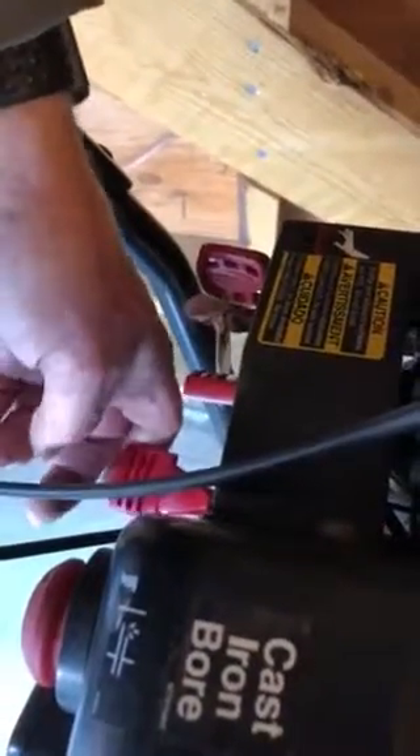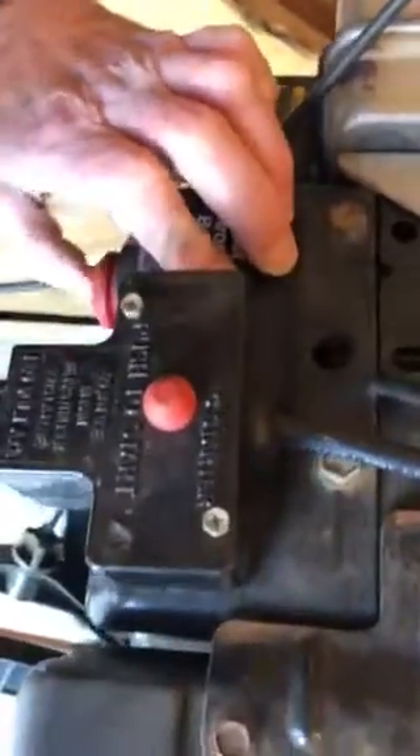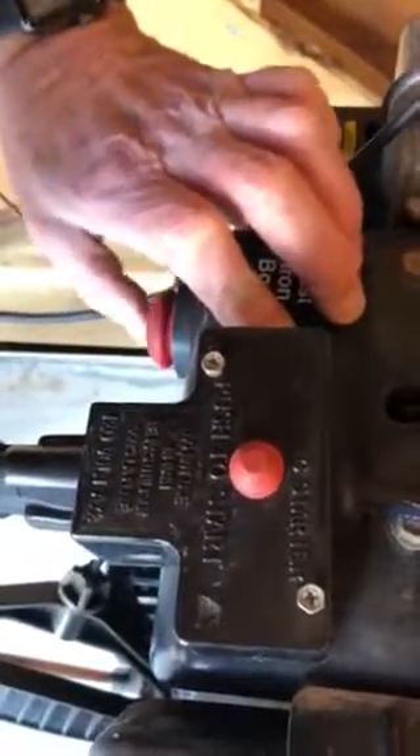There's the throttle, you give it full throttle. And this kind of pumps the gas in — it's like the primer — so you do it, you know, six or ten times.